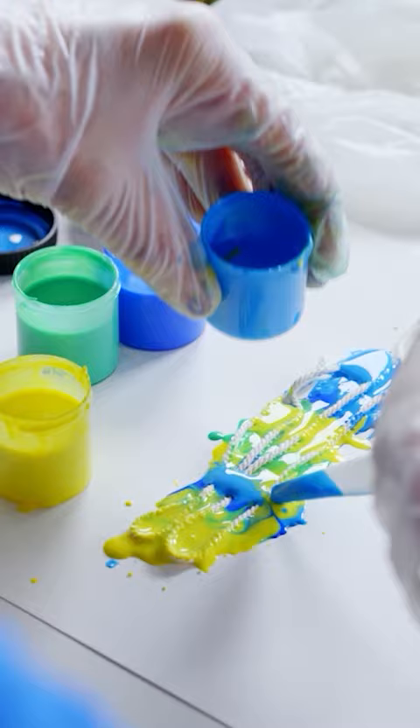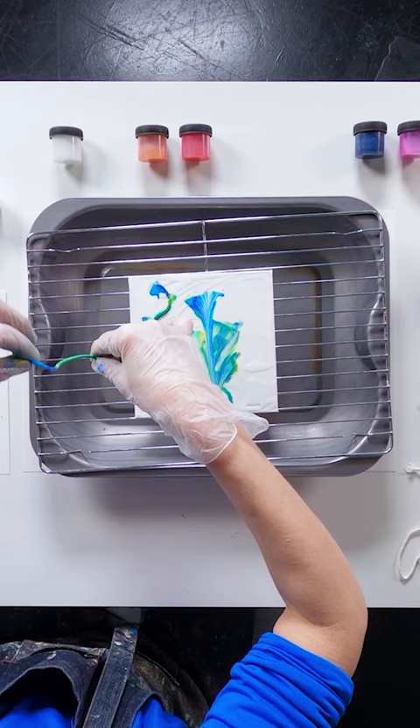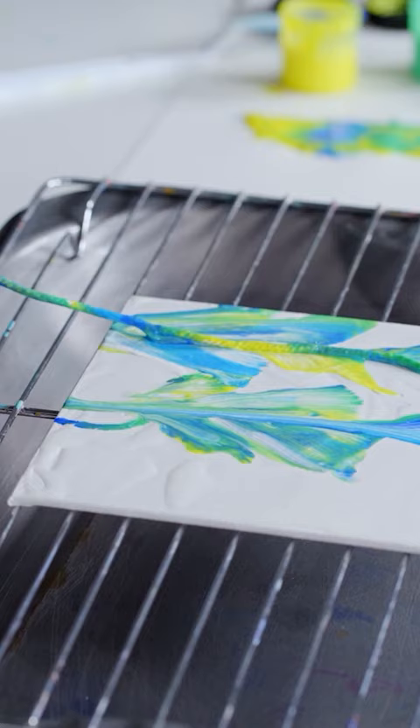Whilst wet, repeat the process of coating and pulling string through either side of your design.